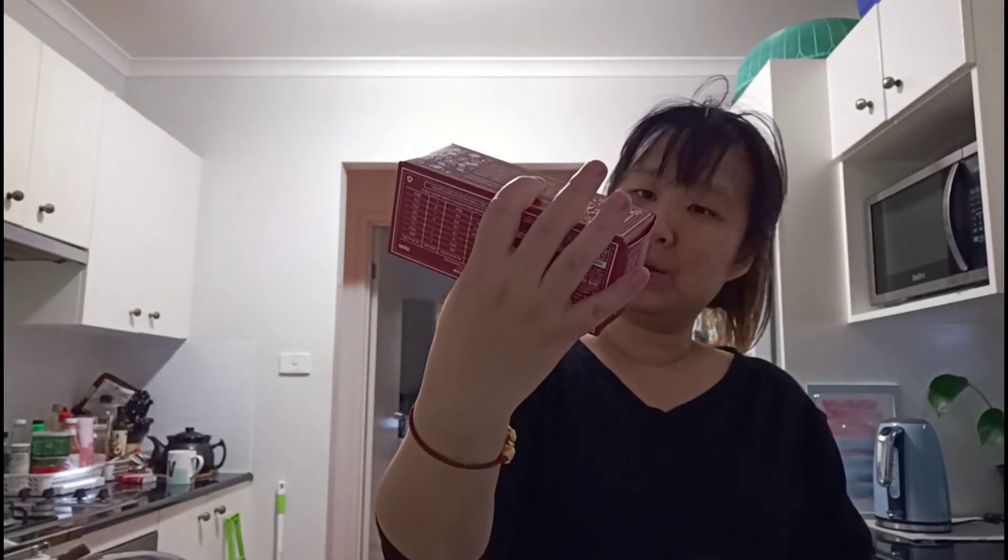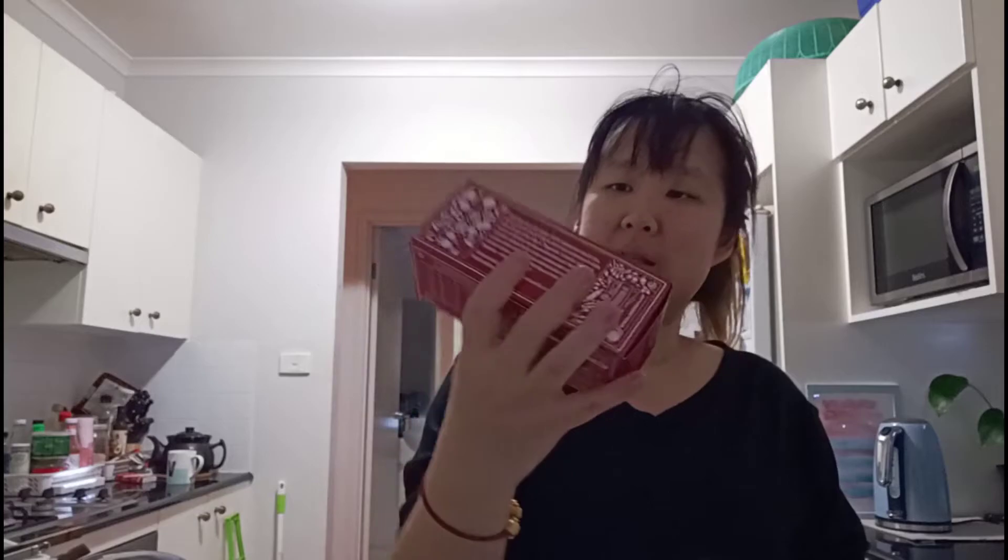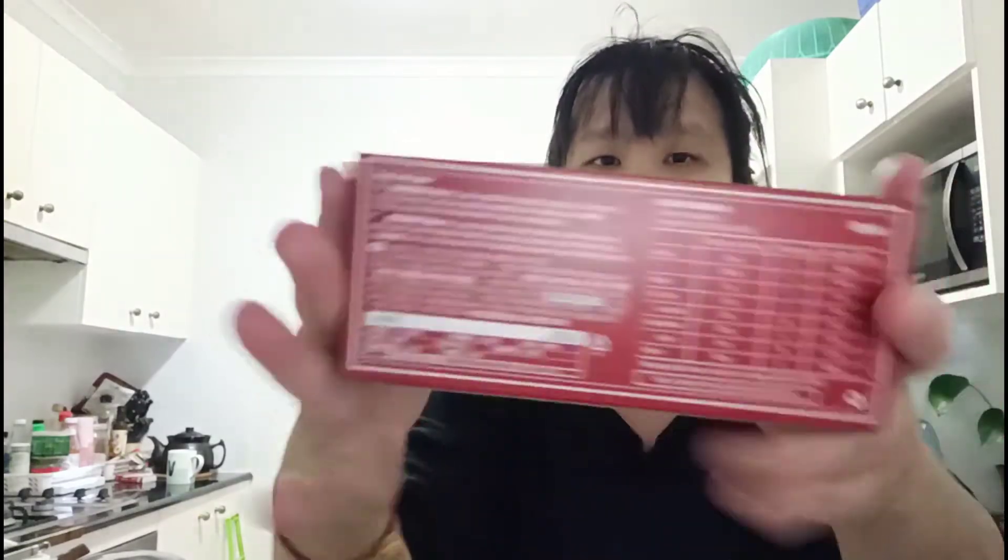Hi everyone, how's everyone doing today? I forgot that the camera was on after I pushed the button. So today I want to try Anna's original ginger thins. I think this is created as a coffee accompaniment.